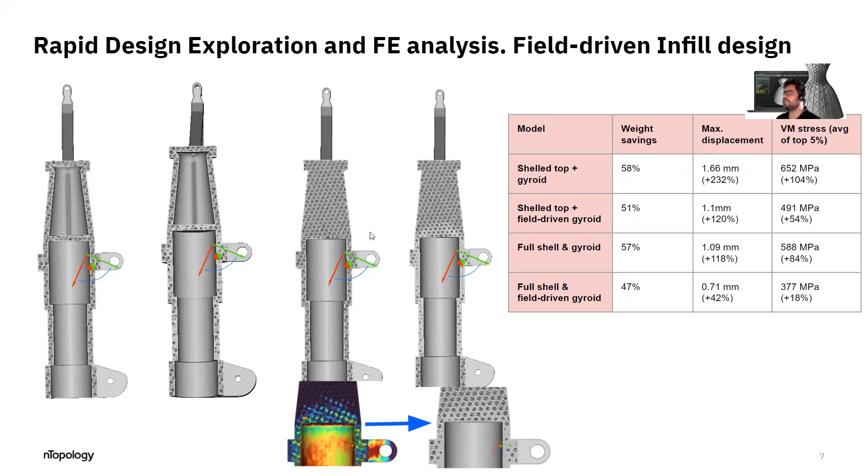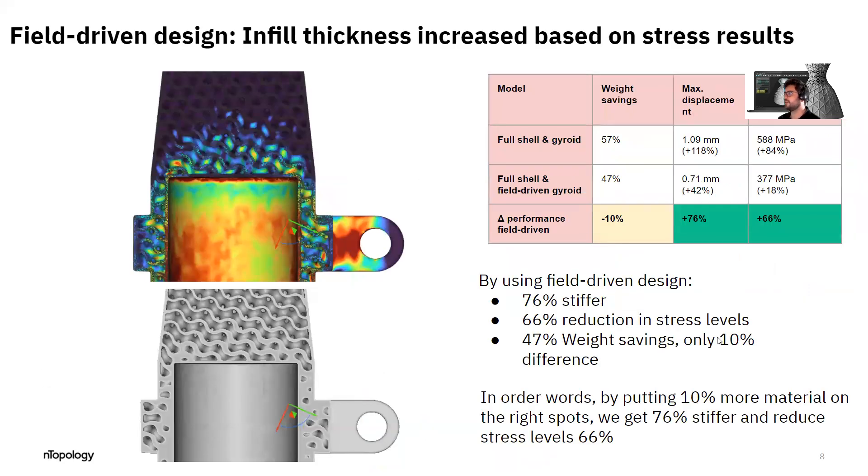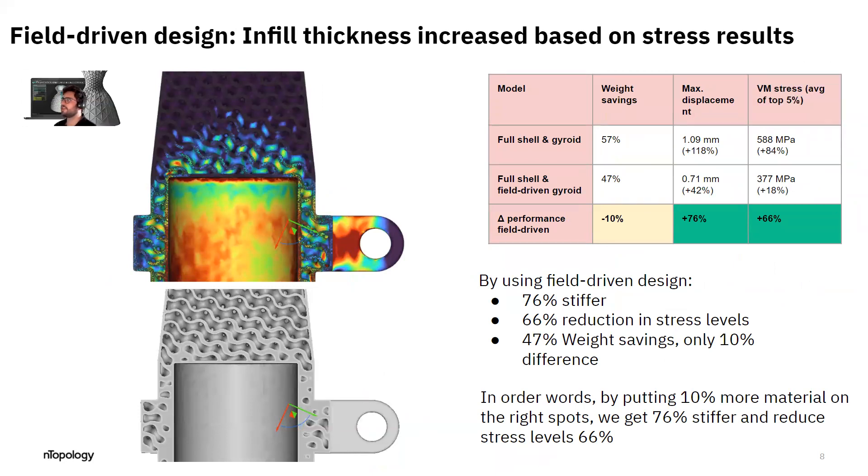By using field-driven design, from a part that has the gyroid infill but with a constant infill everywhere, we can obtain the stress data and automatically increase the thickness based on that stress data. When we do that, we obtain much better stiffness and stress distribution properties. This design with a shell and field-driven gyroid has almost 50% weight savings and is very close in performance to the solid model. We're only adding 10% of weight, but we're increasing stiffness by 76% and improving stress distribution by 66%, only by adding material exactly in the regions where we need it.